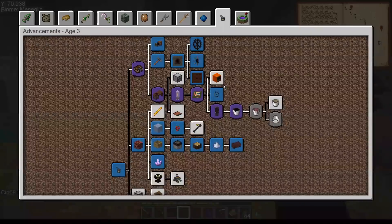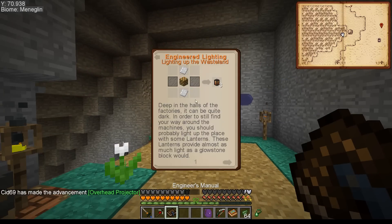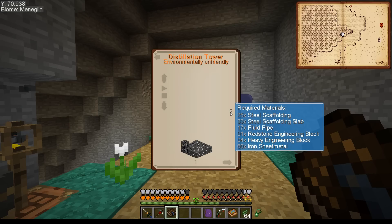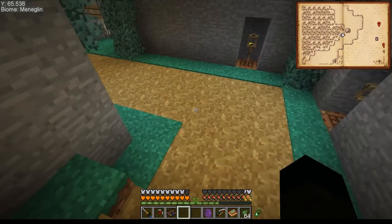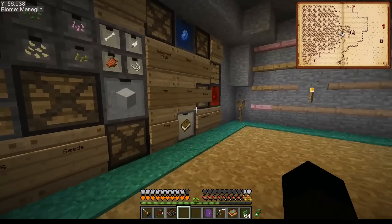Moving forwards, the engineer's manual will tell us what we need to do to get the distillation tower. The distillation tower requires 25 steel scaffolding, 33 steel scaffolding slabs, 17 fluid pipes, one redstone engineering block, four heavy engineering blocks, and 60 iron sheet metal. It is a big, big structure. Let's go see what we've got in the tech box because I think we should have a spare redstone engineering block - they normally make two.